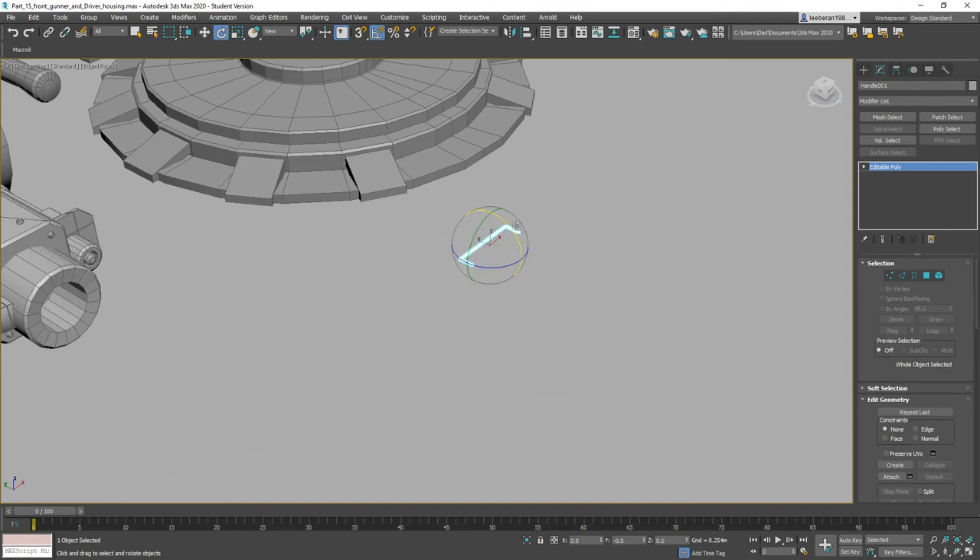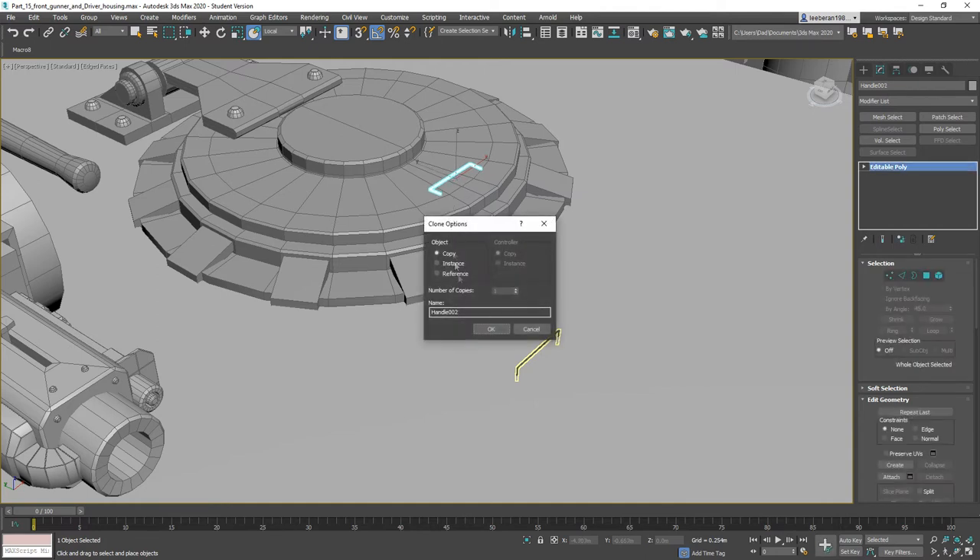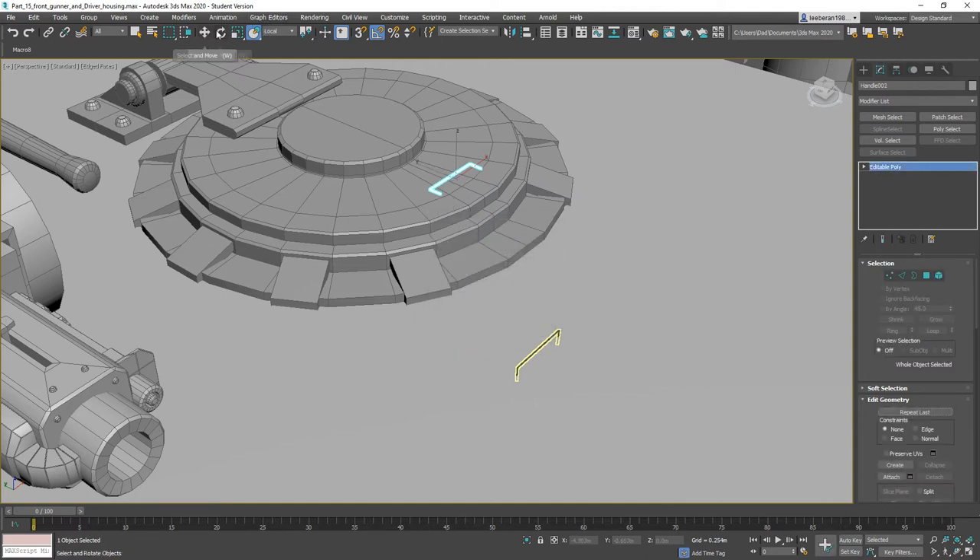Set it to 0, 0, 0, rotate him 90 degrees, shift and drag him up to here, and again rotate him 90 degrees.